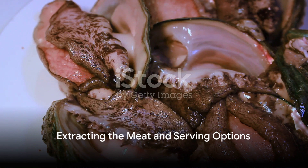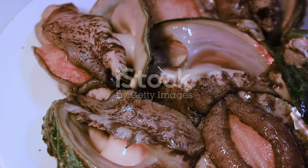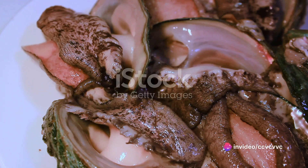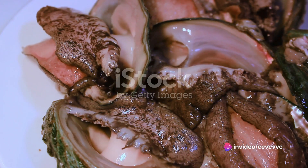Now for the grand finale — crack open the shell and extract the meat. You can enjoy it as it is, or for a more indulgent experience, dip it in a delicate garlic butter sauce or a tangy cocktail sauce.